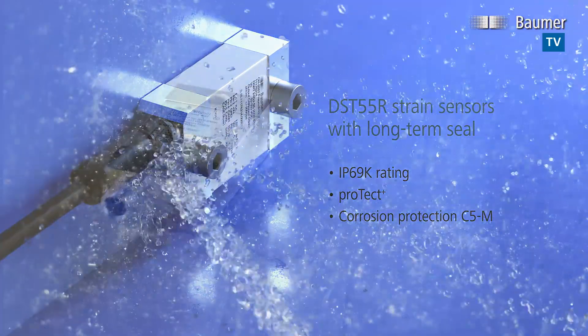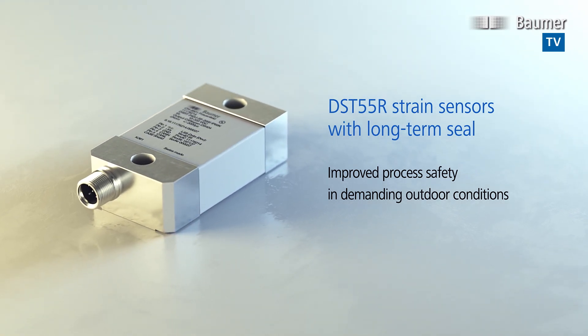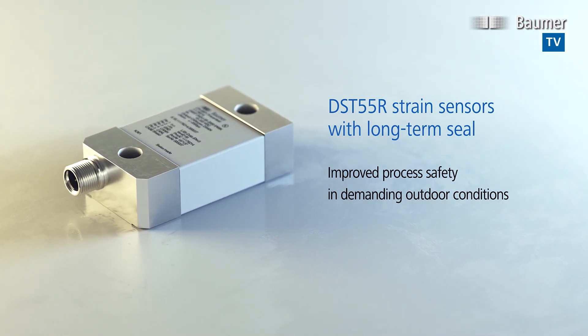Thanks to their robust housing, supreme measuring accuracy, and outstanding repeatability, the DST55R strain sensors with long-term seal improve process safety even in harsh outdoor conditions.